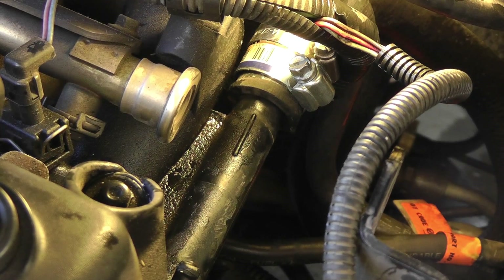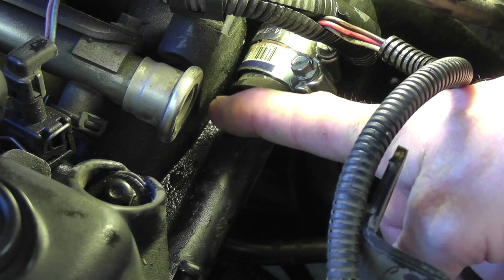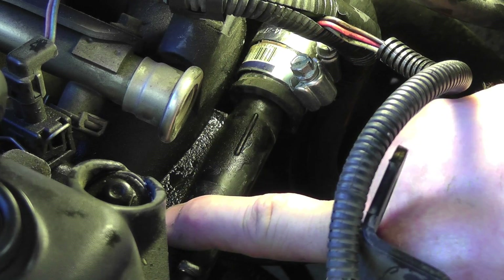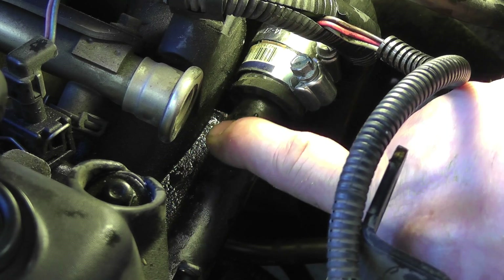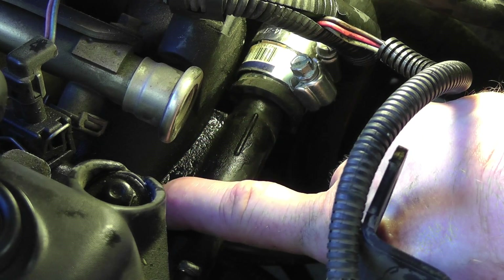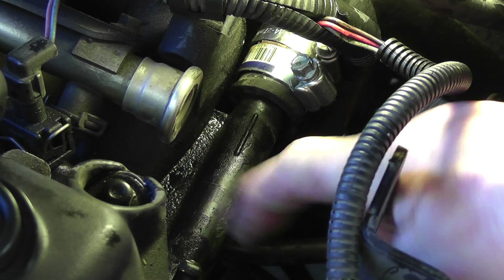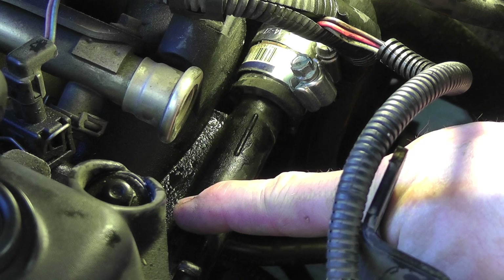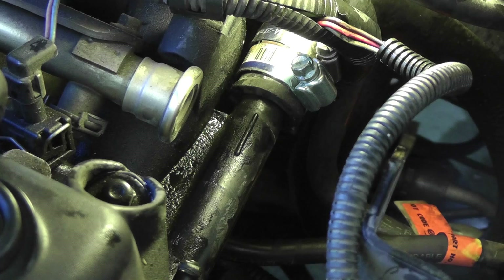So now what you want to do, once you move this out of the way, you can see here there's a gap between this piece here and the hose. What you want to do is drill a hole back here so you have a place to stop. You take your Dremel, dremel it all the way down and all the way down on that side and get this piece out. You can slide this hose on further, clamp it down, and that should resolve the problem if your split is back in here, which it normally is. So I'm going to go ahead and start the drilling here and then cut along the lines like I said and see if that works.